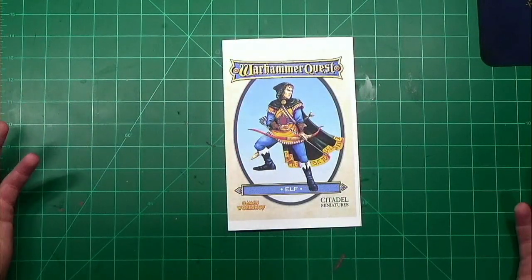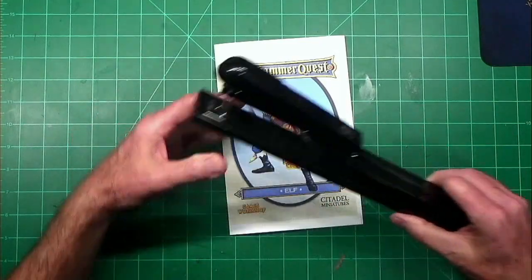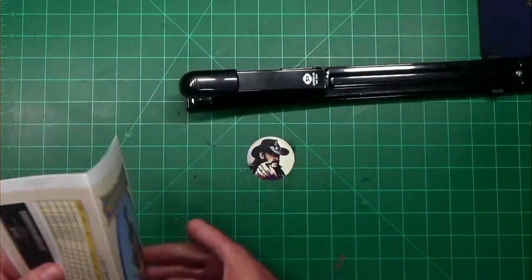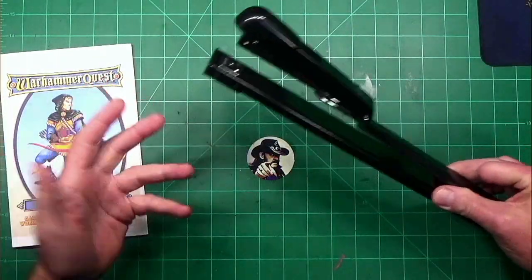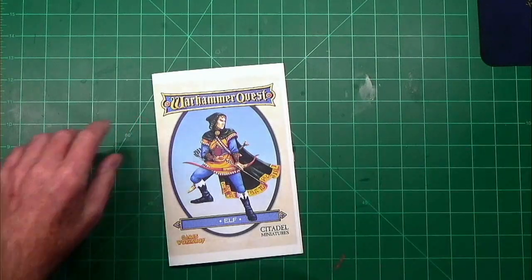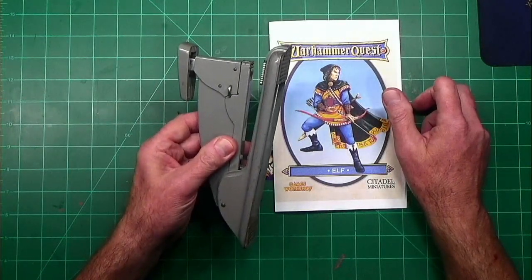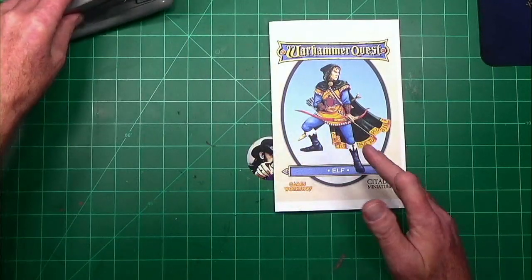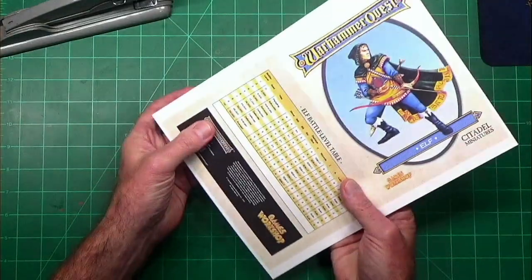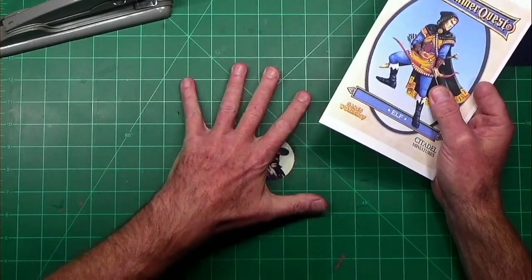So now we just got to staple it together. Normally I would just pull out my long-arm stapler — standard for people making zines. But not everybody needs to buy a fancy stapler like that. You can still staple it together with a regular stapler, even though it won't reach the center seam directly. So we're going to go through this process.